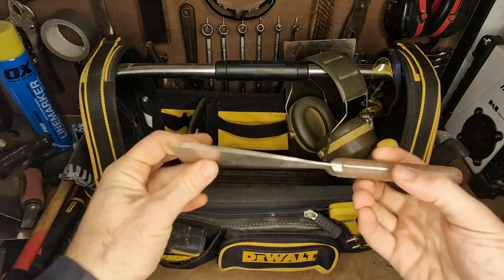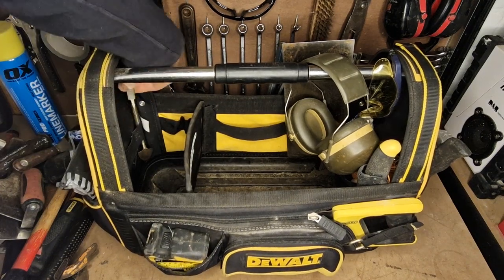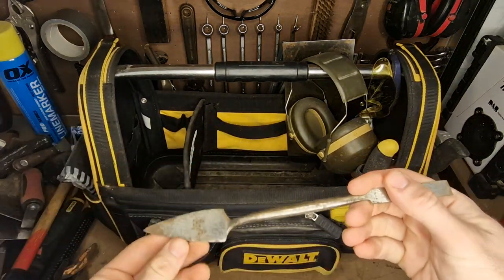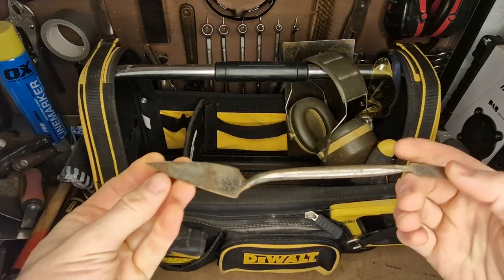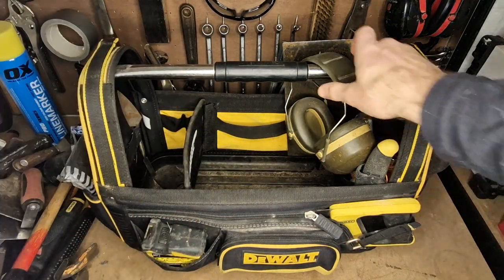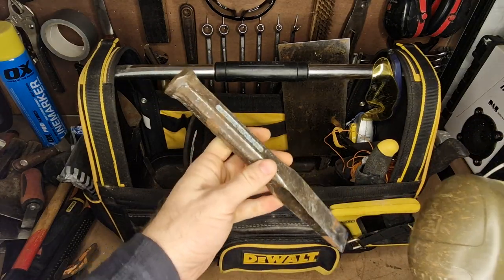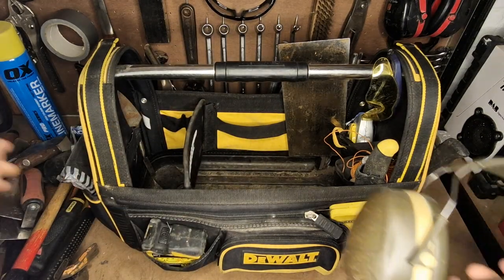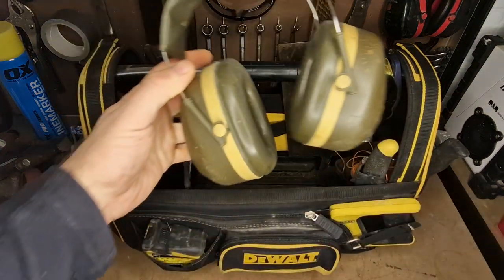I've got a scraper just for smoothing things off and scraping stuff. I also have what's called a small tool — if you're doing intricate work in tiny corners, this can really be of help. It's got a little flat end and a little pointy trowel end, and it just gets you out of trouble sometimes. I keep a set of ear defenders in there too — when you're hitting metal on metal with a club hammer or using angle grinders, they're super noisy, so having these to stick on quickly is really useful.